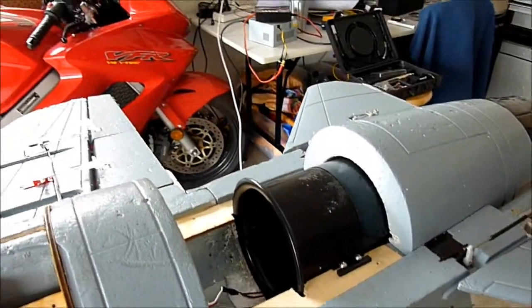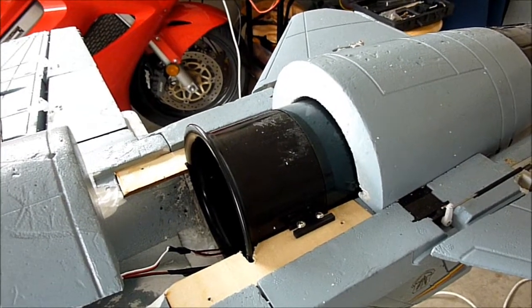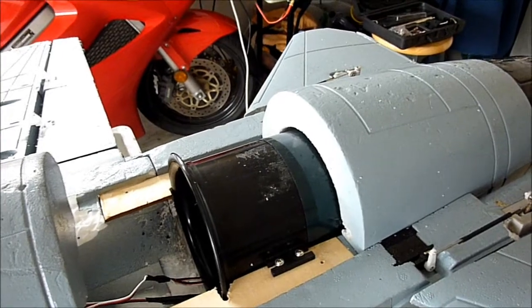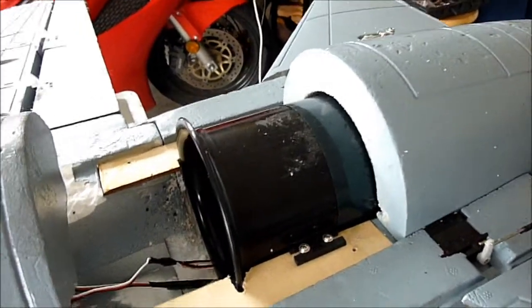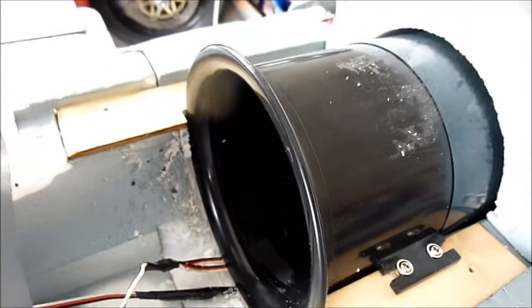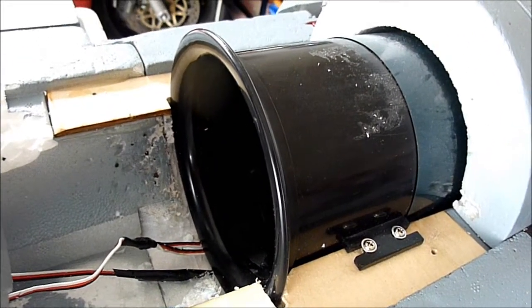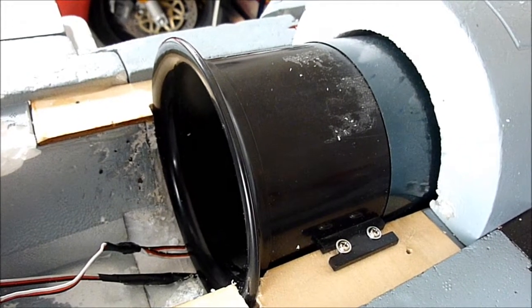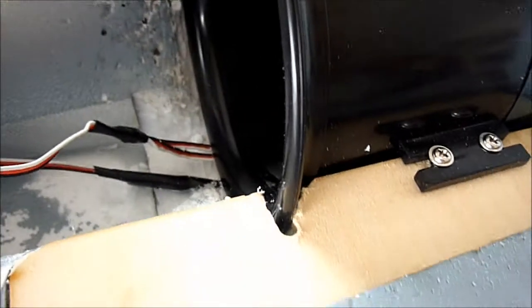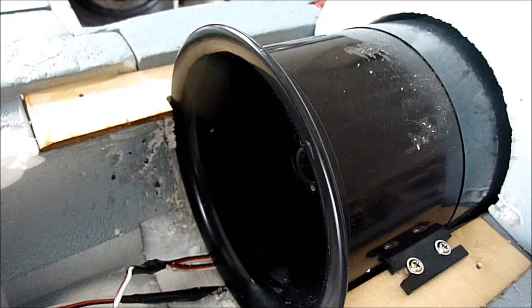I decided to do two things before my new motor arrives — which is a 1900KV KD367409XL if I recall correctly. First of all, I decided to fit the intake stack, or trumpet head, or cone on the front of the EDF duct here. I did actually have to drill out the wood a little bit, so there'll be a little bit of structural weakening, but we'll see how she goes. I'm pretty happy with it.